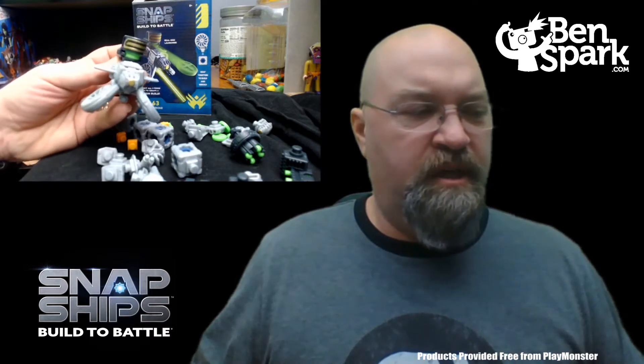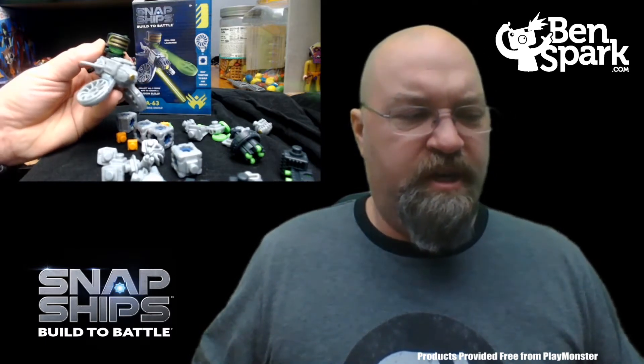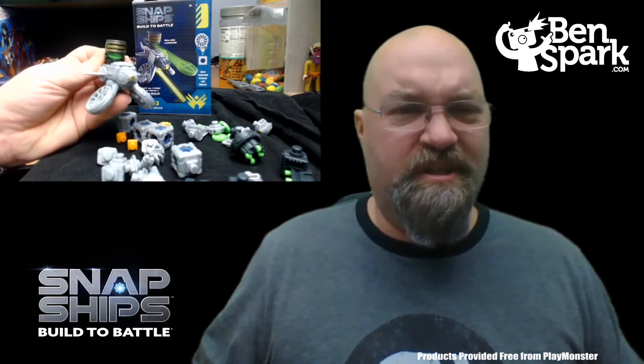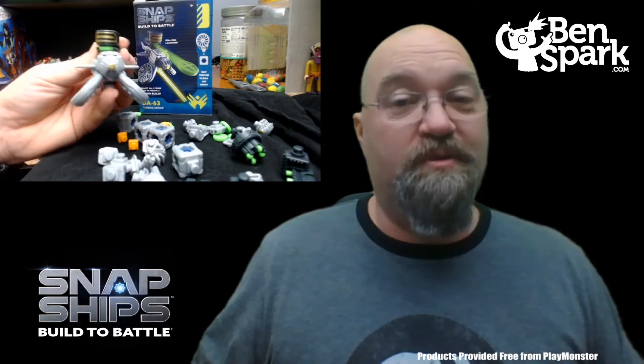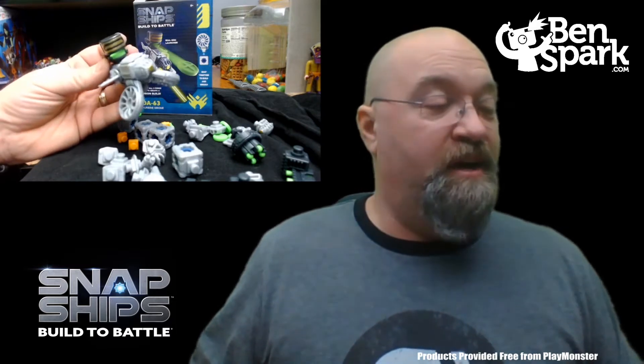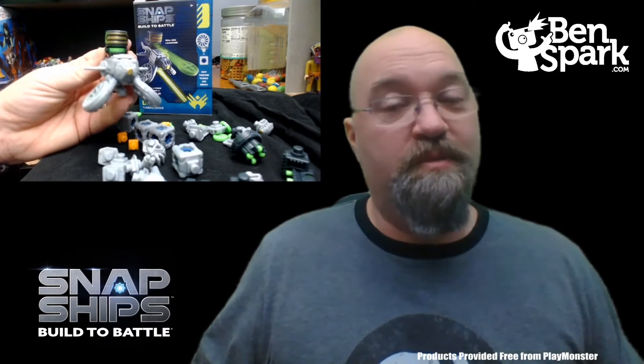Here is the completed DA-63 Turbine Drone, all built. You can see it has the disc launcher — you just push that and it'll shoot the discs right out. They go pretty far, so don't shoot at anybody's eye. That is the DA-63 Turbine Drone. Let's build the next drone.